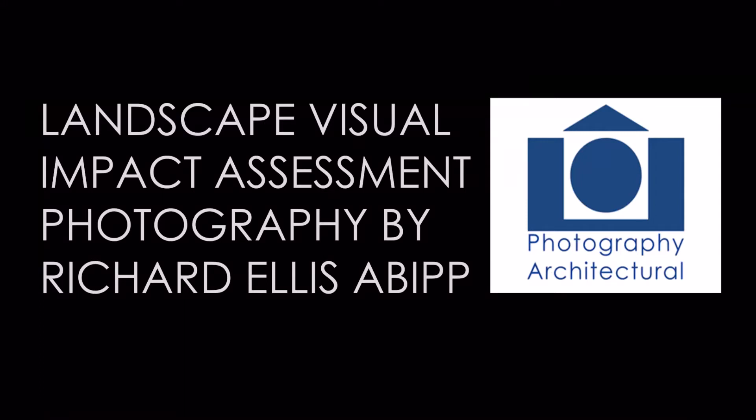I'm Richard Ellis, an architectural photographer and associate of the British Institute of Professional Photography. Recently I've been engaged in landscape visual impact assessments, or LVIA photography, and this video is to show some of the processes in creating verified photographs.